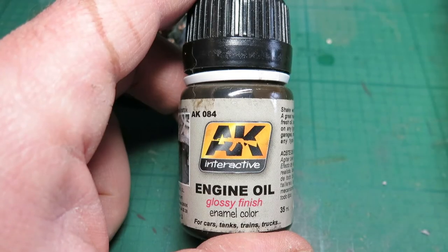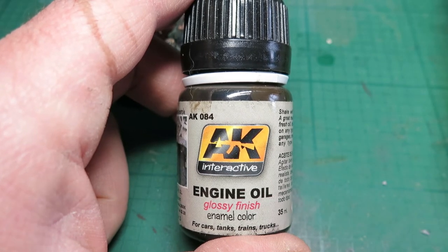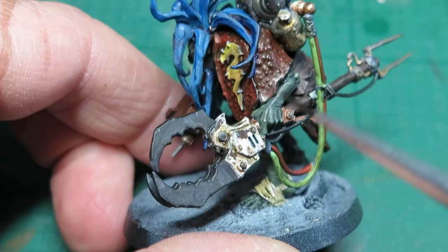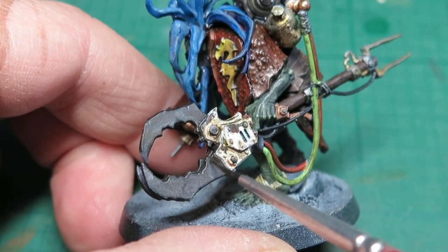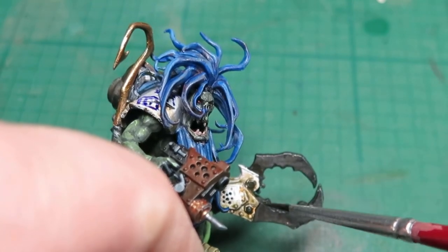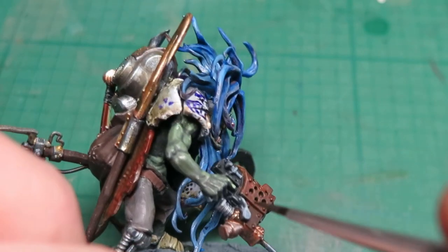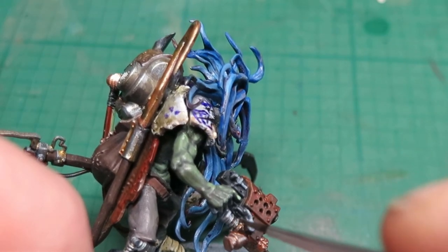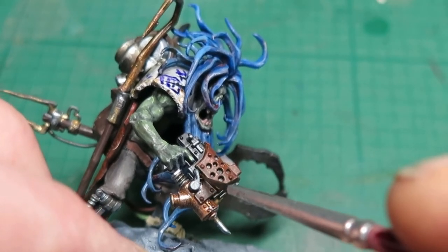This is the AK Interactive Engine Oil — once again it's an enamel, but this one has more of a glossy oily finish; it genuinely looks like dirty oil. This is really good for areas where you've got moving parts with some greasy oily bits to help them move. Because it's glossy, it adds a bit of colour variation to that metallic black steel. Obviously when using enamel, you need enamel thinner to clean your brushes in between.